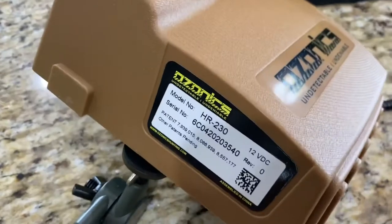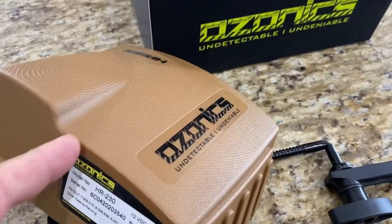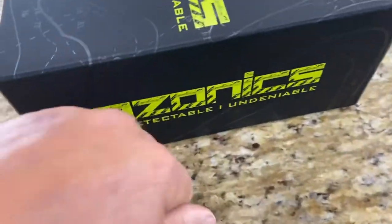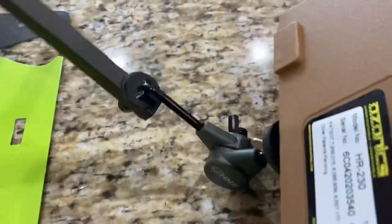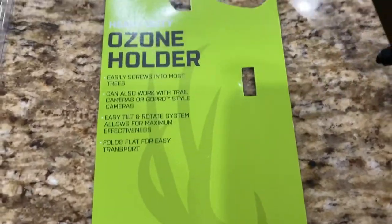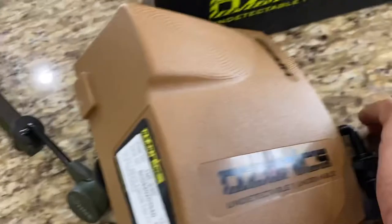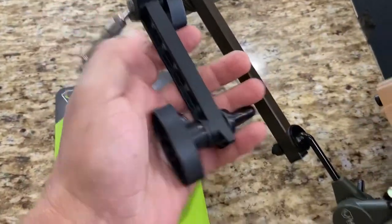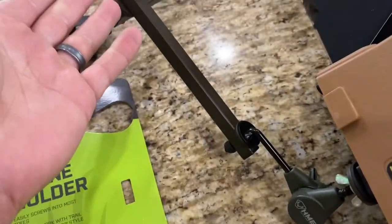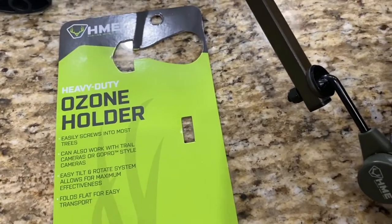Ideally you'd have it set up something like this — with this end going into the tree and this end placed toward you, allowing the oxygen to come in and the ozone to come out the other side to descend you while you're hunting. I can't even begin to tell you the massive difference between the two. Haven't even put it in a tree yet — highly recommend it. It's built really well and it's under twenty dollars. Hope that helps.